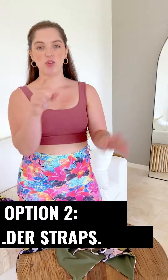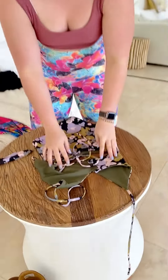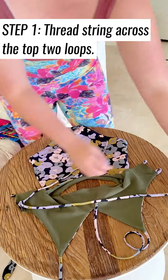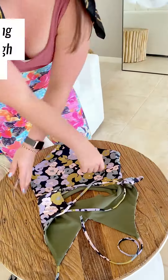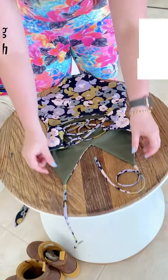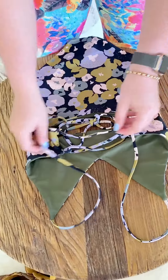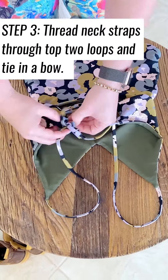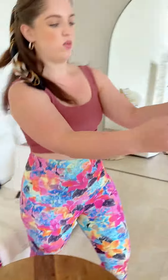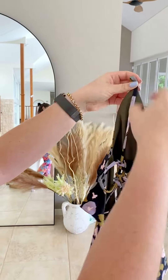The second option is where it goes straight down. So if you do not like the halter style where it goes on your neck, this is the style for you. Again, we're going to go through and criss-cross these in like so, and then all we do is take the top two and do them straight down to match up to this loop. And as you can see, the strap will go straight down instead of around on your neck.